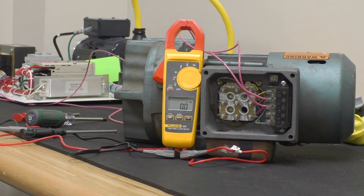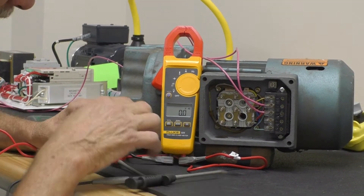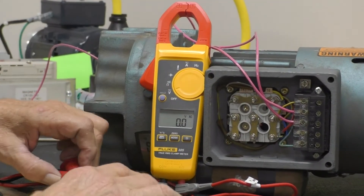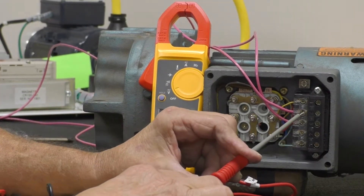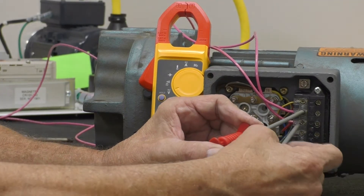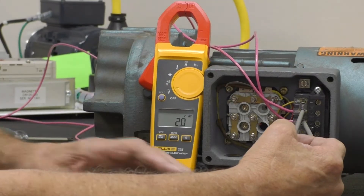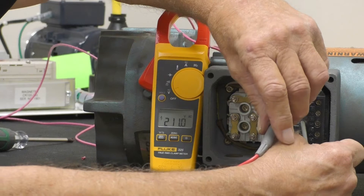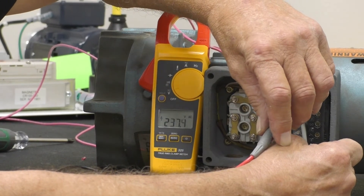First, you apply power to the rectifier and then take your meter and put it on bulk AC. You're taking your probe — put your red probe on terminal two and your black on terminal three. And what do we have? We have 239 volts. So we have power applying to the rectifier.